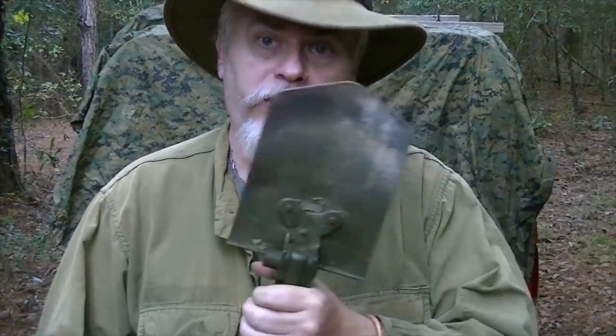How about something unconventional? Can an entrenching tool be a cutting tool? Absolutely. A good steel one, with good heavy steel, can be beveled and sharpened on one side, and you can cut trees down with it, split firewood, and still dig with it. Maybe in your environment this is the superior choice. I can dig with my kukri, but this is far superior for digging. I can chop firewood with this, bust up down limbs to make my firewood. So this becomes a very viable cutting tool.